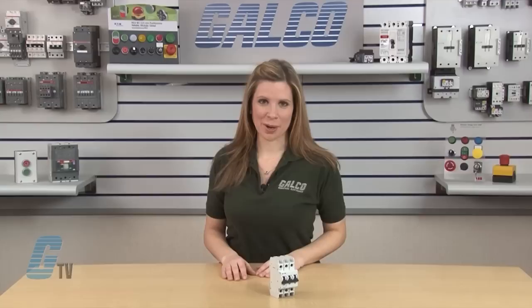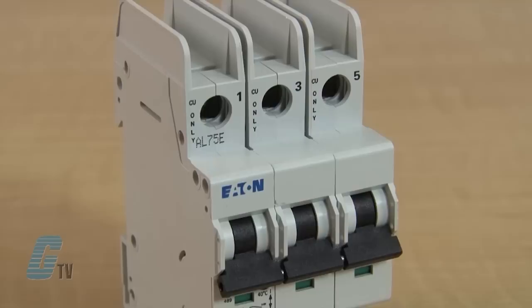Welcome to G-TV. Today we'll be showing you the Eaton Smoller line FAZ series miniature circuit breakers.